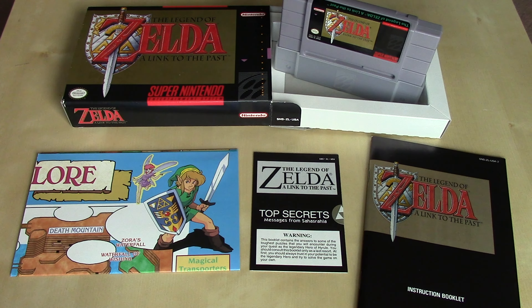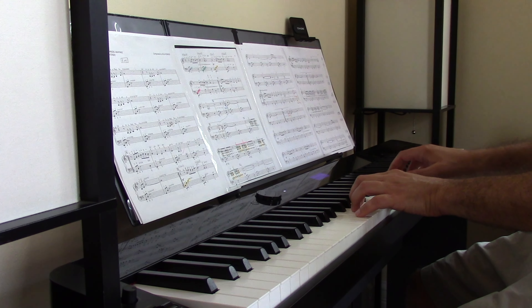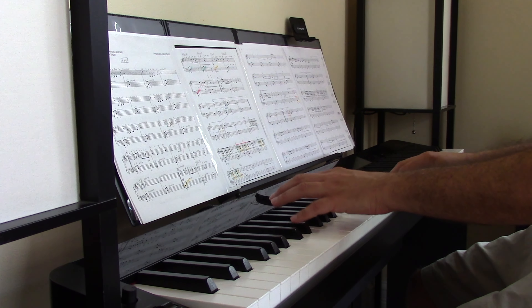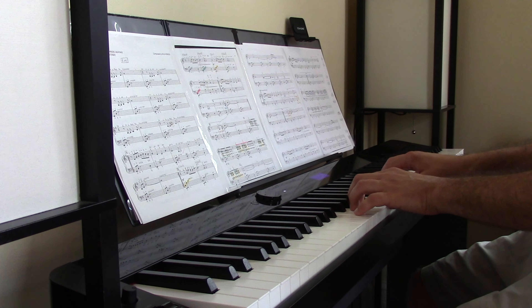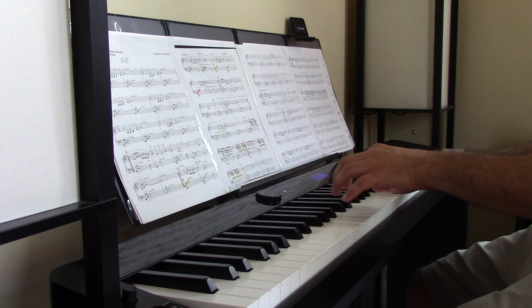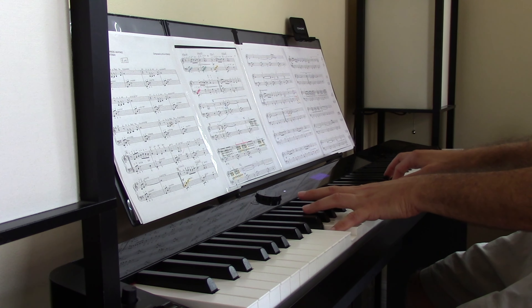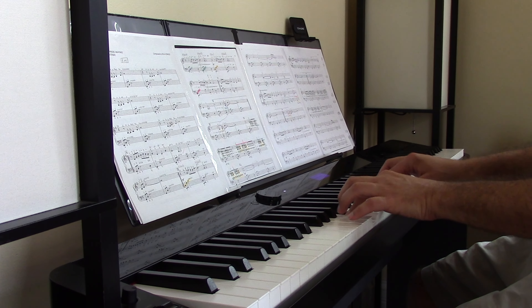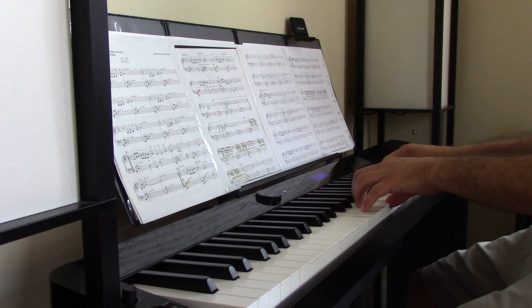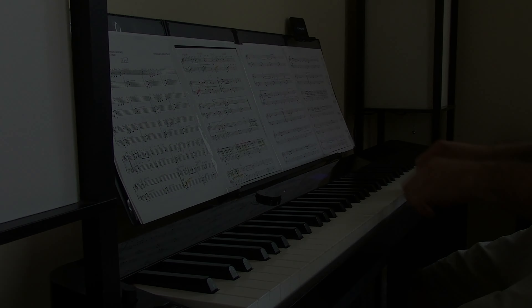So there you have The Legend of Zelda: A Link to the Past for the Super Nintendo Entertainment System. I hope you enjoyed this unboxing video. Stay tuned for all the other content I'm going to have for you here at World of Nintendo. Until the next one, take care — I'll see you next time.